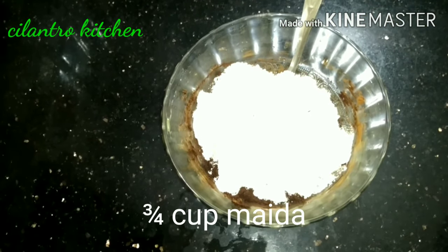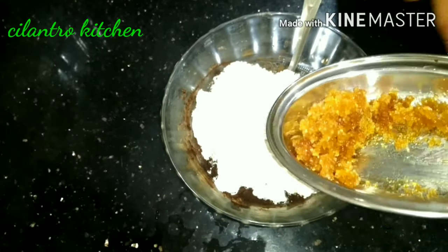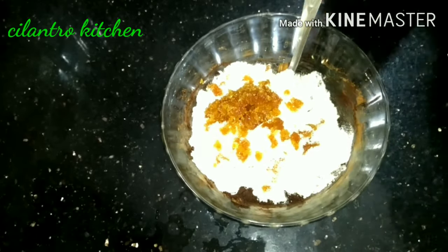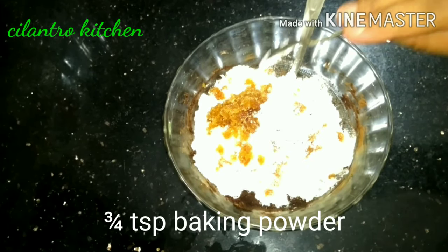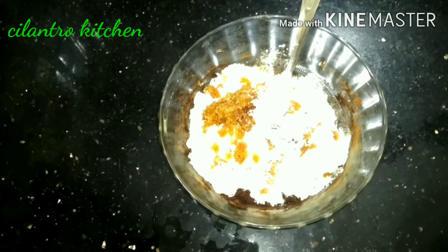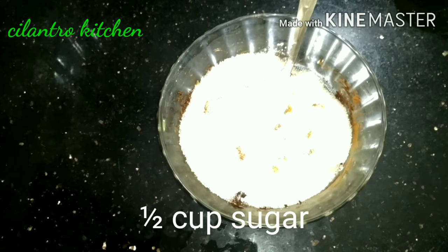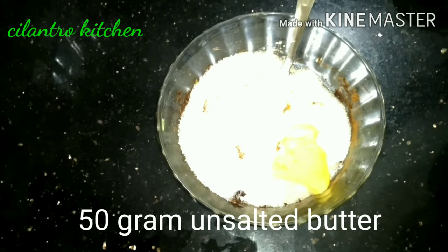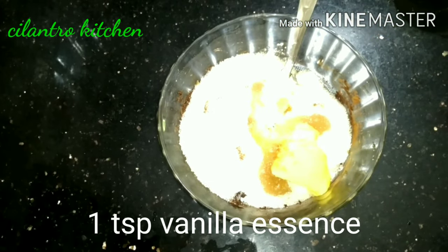Add 1 tbsp of brown sugar, 3 tablespoons of baking powder, 1 tablespoon of sugar, and 1 tablespoon of vanilla essence.